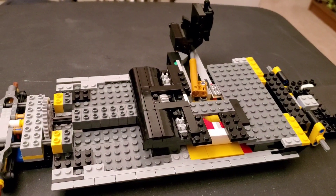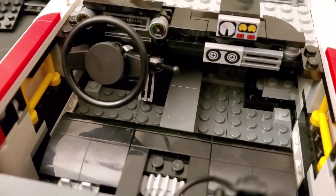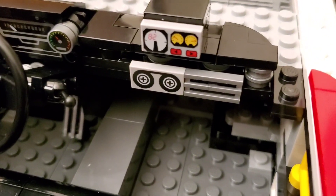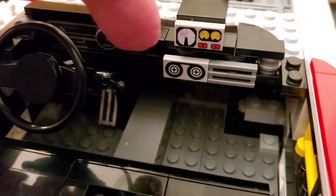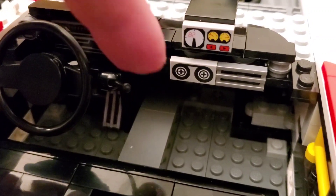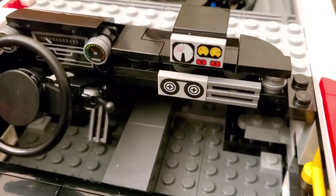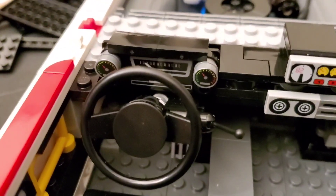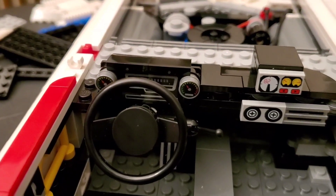I want to show some cool dashboard details before the roof goes on and they get hidden. You can see all the really cool instrumentation over here. LEGO always has you put the tape deck facing a way that looks upside down to me — the tape reel should be on the bottom — but that's how they always tell you to put it. Over here there's a nice dash with the speedometer and a couple of gauges.